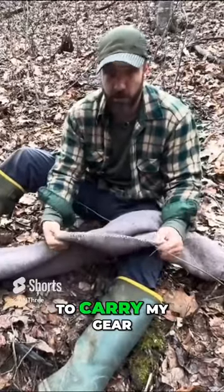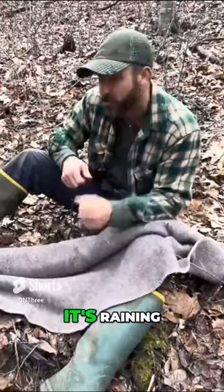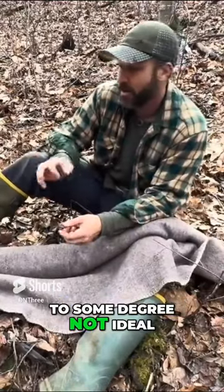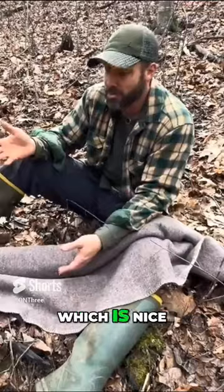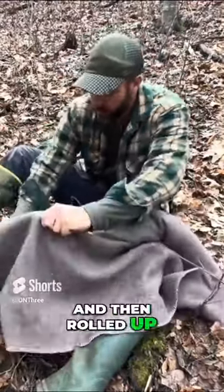A wool blanket is the way I'm going to carry my gear, and it's a super versatile item. Even if it's raining and I've got no shelter whatsoever, I can cover up with this wool blanket and it's going to insulate me at least to some degree. It's not ideal — it's not waterproof — but it still insulates when it's wet, which is nice. So I thought that was going to be a cozy little thing to bring along, all rolled up in here.